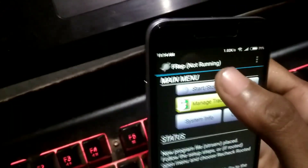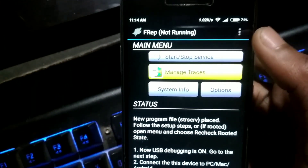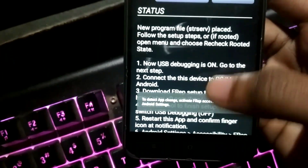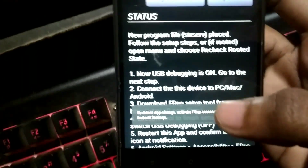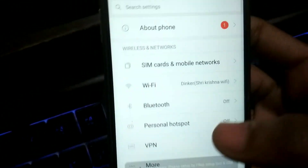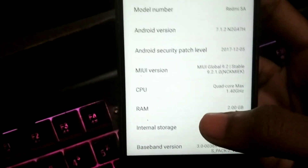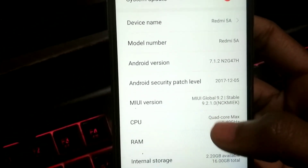If you click on 'Start/Stop Service' right now, the service won't start. So first you have to go to your Android device's Settings, then go to 'About Phone' — on my phone it is at the top, but on your phone it will likely be at the bottom.